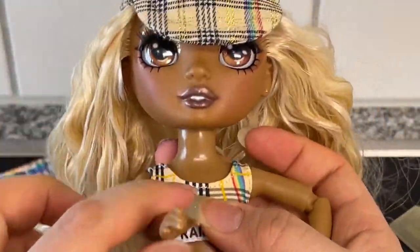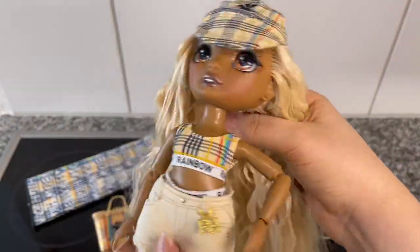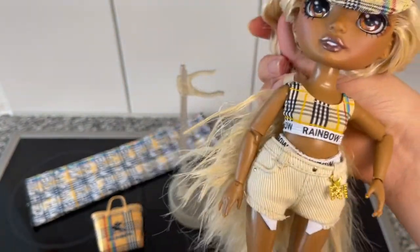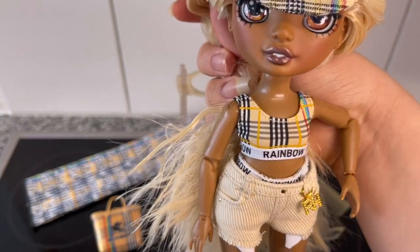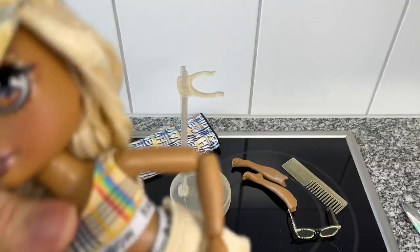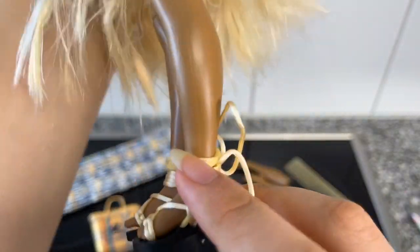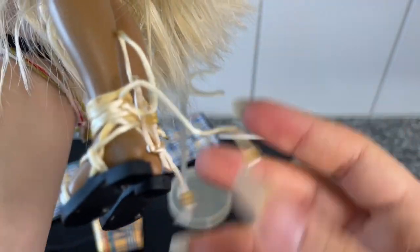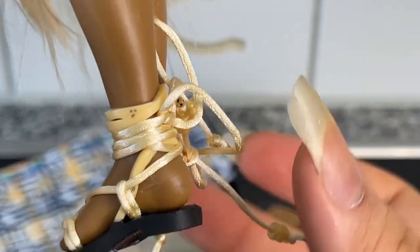The shorts are really nicely made — I love the shorts. She does have gold nail polish. Her skin tone is overall a really nice, really dark shade. I'm actually not sure who she has a similar skin tone to. I feel like I want to say Sunny or Karma — no, Karma is lighter. Maybe she has a brand new skin tone. And her sandals are really cute — they do tie in the back with real ribbon that feels really nice.